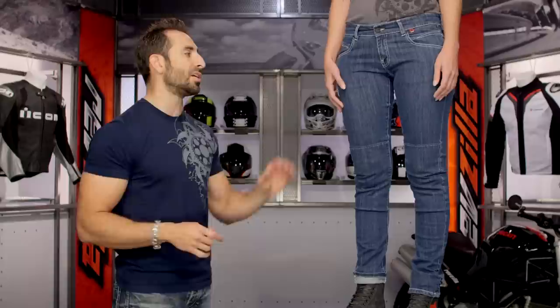Now if you want the Pro Shape Armor and you wanted Kevlar in the hips, you could step up into something like the Belleville, which is going to crest that $200 mark from Dainese. But these are coming in slightly underneath that $200 mark and are going to have a great style as well as a good amount of protection.